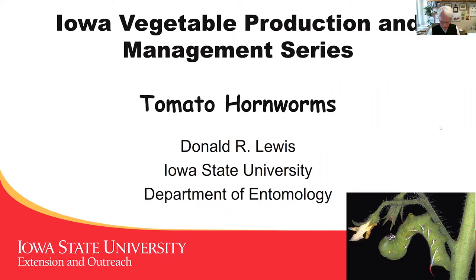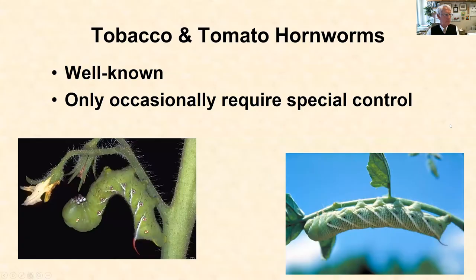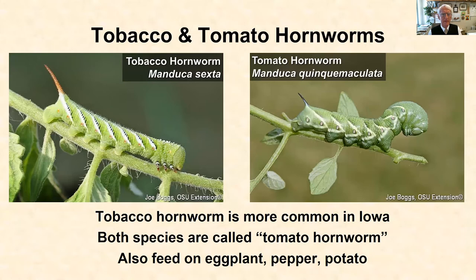The tomato hornworms, as I said, are very common, very well known, and not a terribly difficult one to recognize, but one that we do have to pay attention to because they are occasionally a problem. The tomato and tobacco hornworms are almost always present, but not always, and that's why we need to have very good monitoring and very good observation skills to find out where they are and where they're going to be.